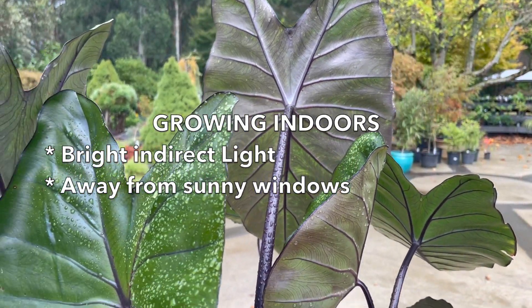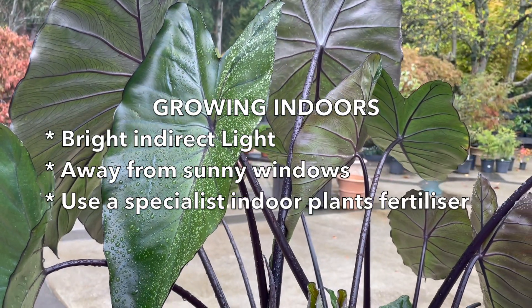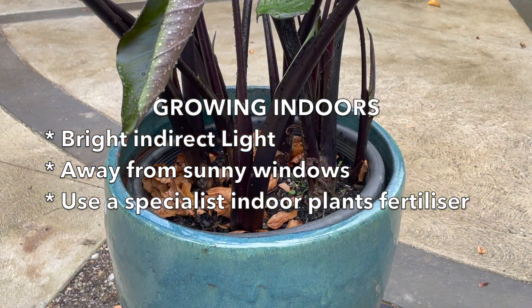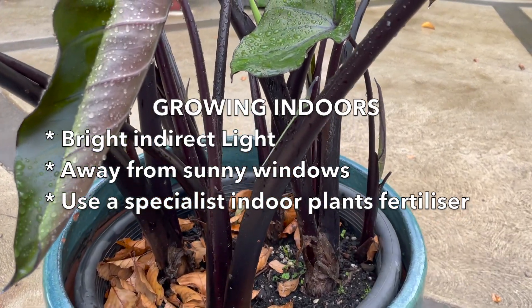If you're growing them indoors, we suggest using a specialist indoor plant fertilizer, used as directed — usually as a liquid fertilizer once every three to four weeks from spring through to summer, and then in autumn and winter just once or twice.